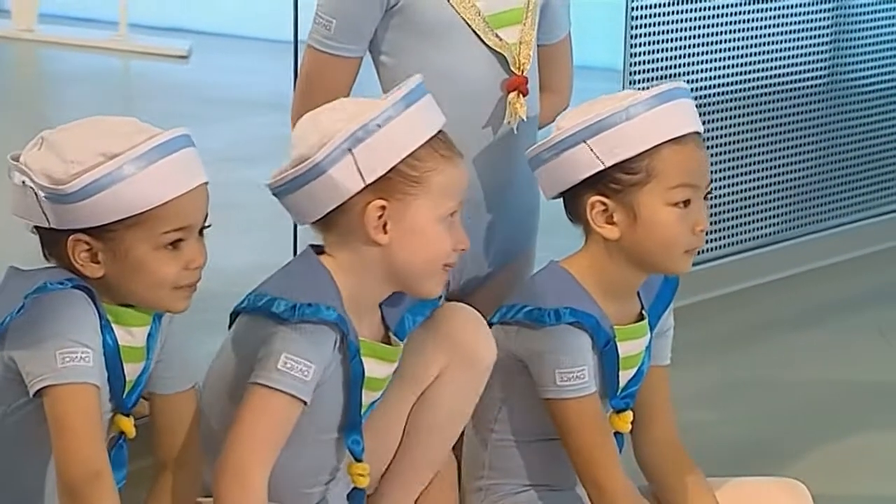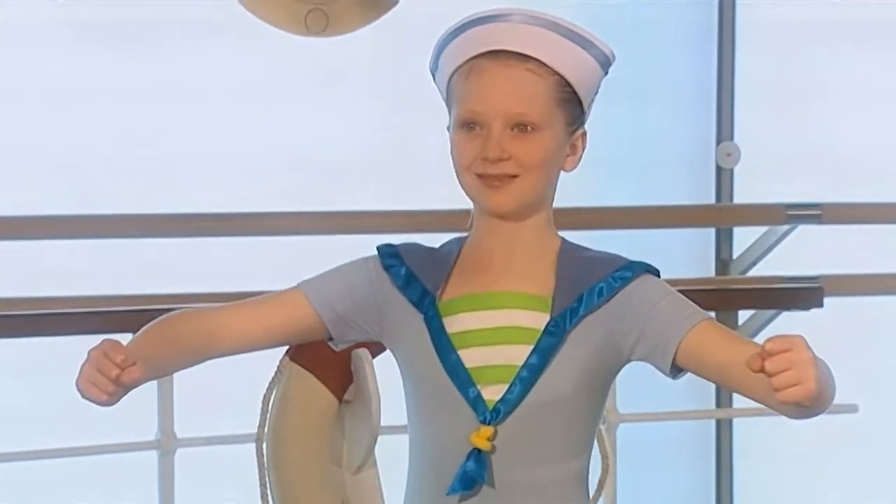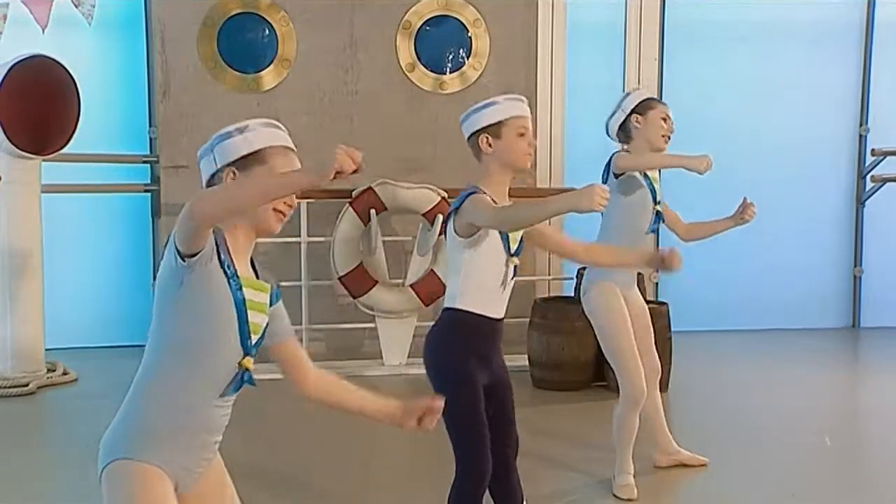George and Rose are going to do a dance too and show the rest of the crew what to do. Join in! Make sure you've got plenty of room around you. They're steering the ship — hold onto the wheel tightly and turn it one way and the other.